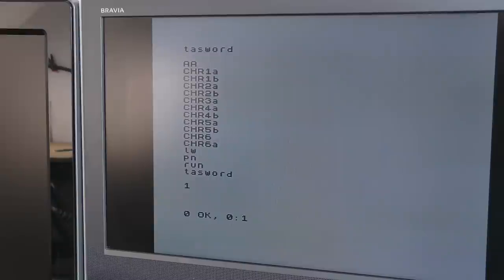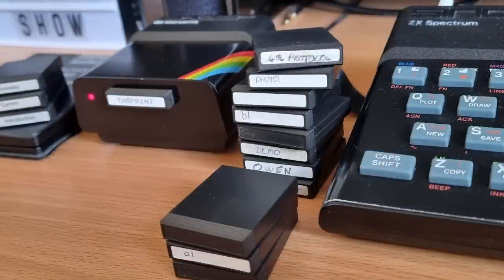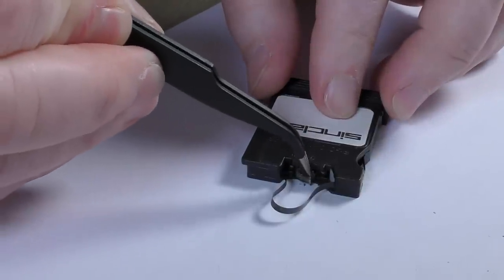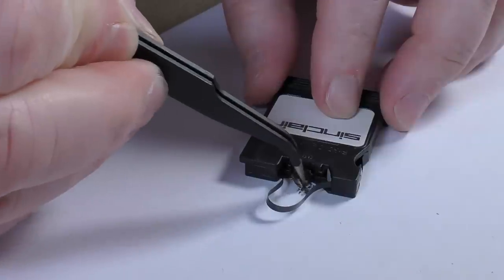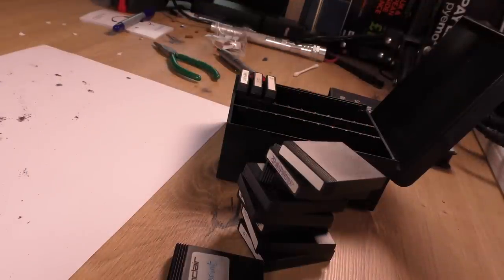Most cartridges I have are not mine — they came with various bits of other eBay purchases and I've never tested them before, so I have no idea what's on them. With the first one being sort of successful, it was time to do the rest. The whole process took about 30 minutes with a lot of swearing, but luckily no cuts or accidental damage to the tape. Eventually I had a pile of cartridges ready to test.